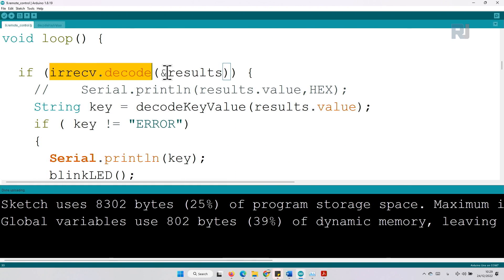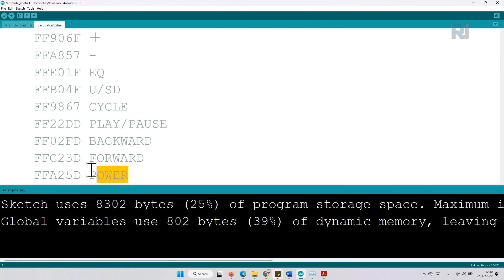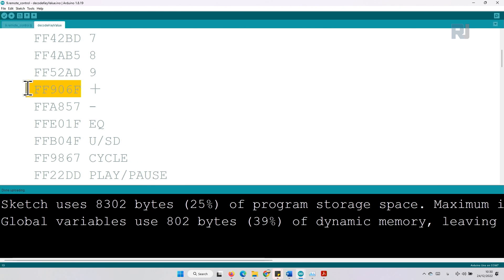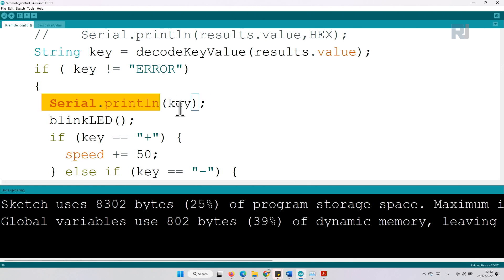Inside the loop, this section receives and decodes the signal. If a signal is detected or received, we get the value and the result goes to the key-value function. The result will be some number, and we check if it is not equal to error. So: if key 6 is pressed we receive this code, if key 7 is pressed we receive this code, if power is pressed we receive this, and if the speed-plus is pressed we receive this code.